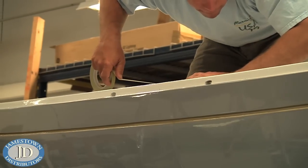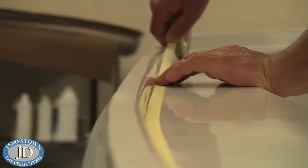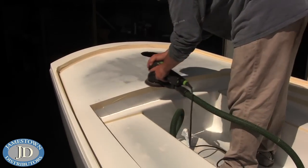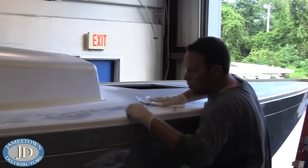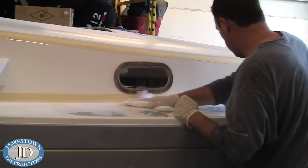Begin by taping off the areas of the deck that you do not want to add non-skid to. Then sand down the entire deck. Use a rag and Interlux 2316 to wipe off any excess dust.